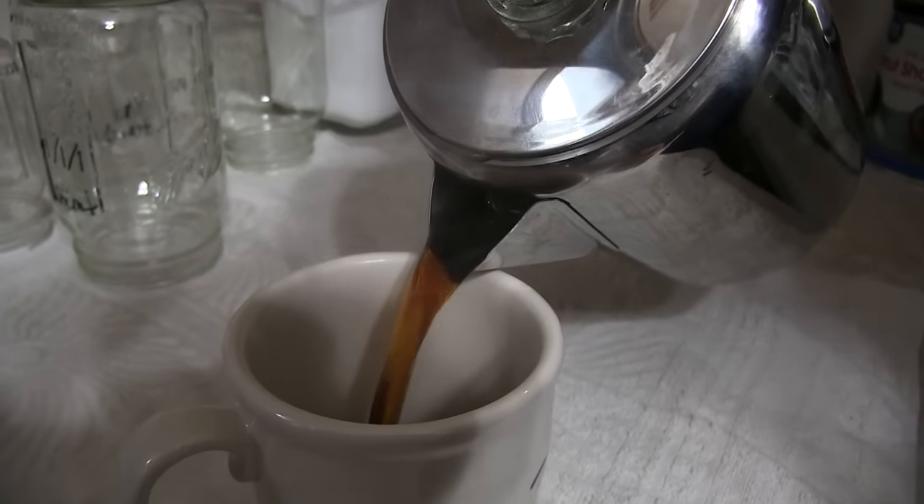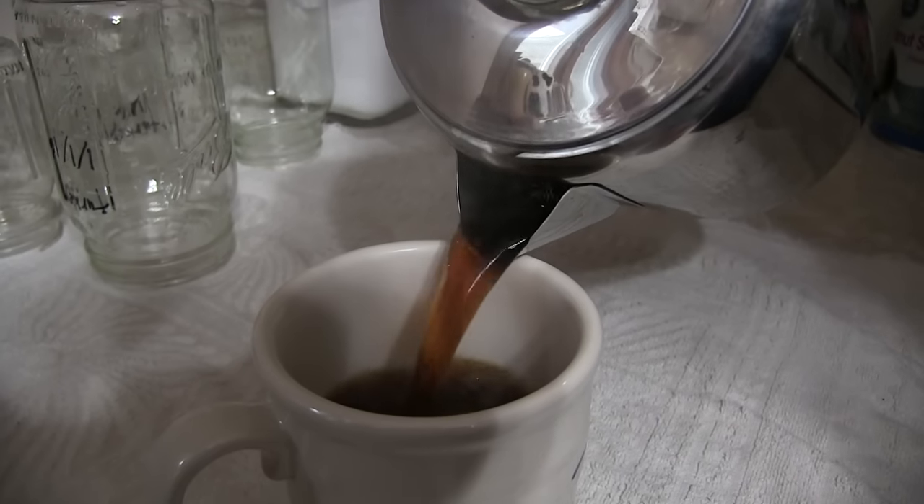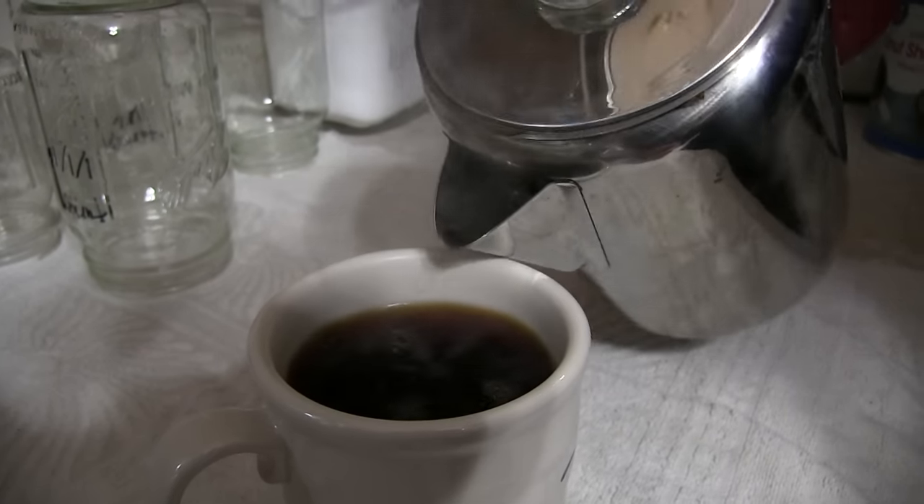Looky there — good coffee time! That looks really rich. The Joe has been made. Bottoms up! Bold, just like your husband. So there you have it, folks — coffee without electricity, easy to do.